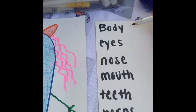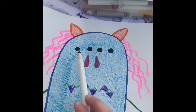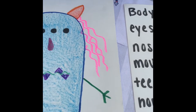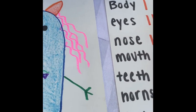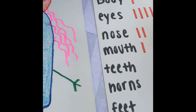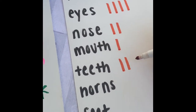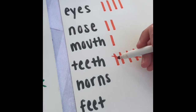To start out, we have one body, so one tally. Now if we look at our eyes, we have one, two, three, four eyes — so four tallies. How many noses? One, two noses — so two tallies. Looks like we have one squiggly mouth. Teeth: we have one, two, three, four, five sharp teeth. So when we do five, we go one, two, three, four, and for the fifth we cross over. That marks a group of five.